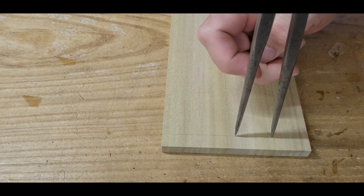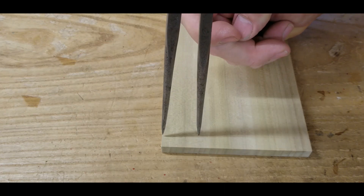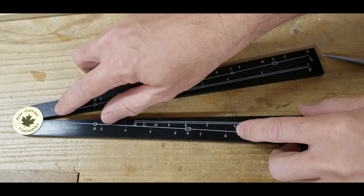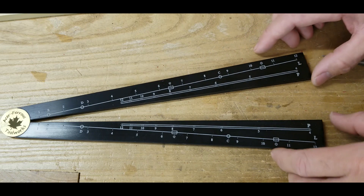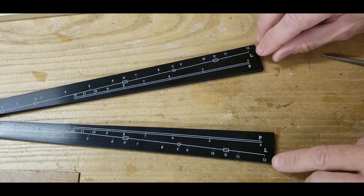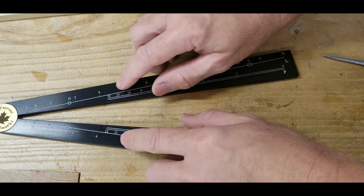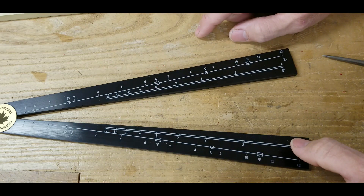The new setting on my dividers should be exactly one-fourth of the original width — we'll step it off here. And there it is. In our example, we used the four and the one to get the one-fourth ratio. However, there are times where the width of the workpiece is too wide and the sector won't open up wide enough at the four. We could set our dividers to 12 for the initial width and then come down to the three for our division — that'll give us the same one-fourth ratio.